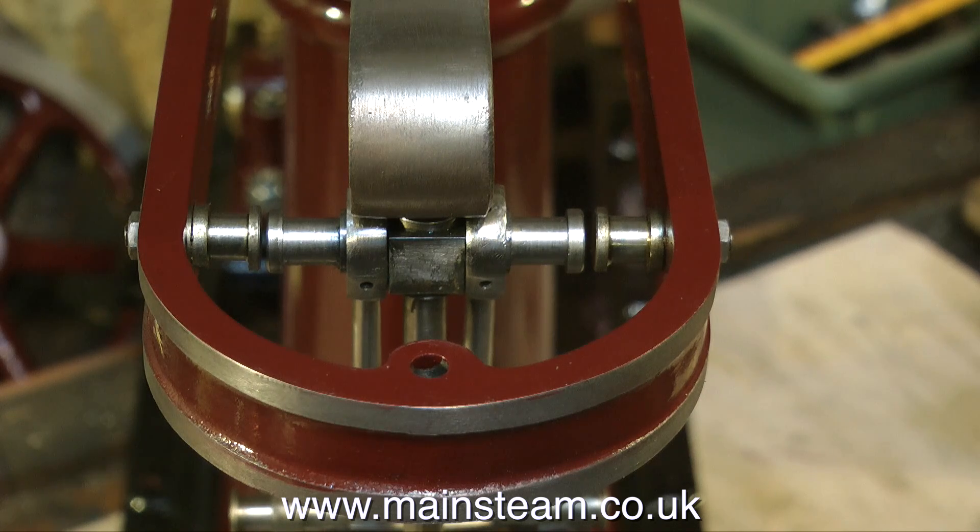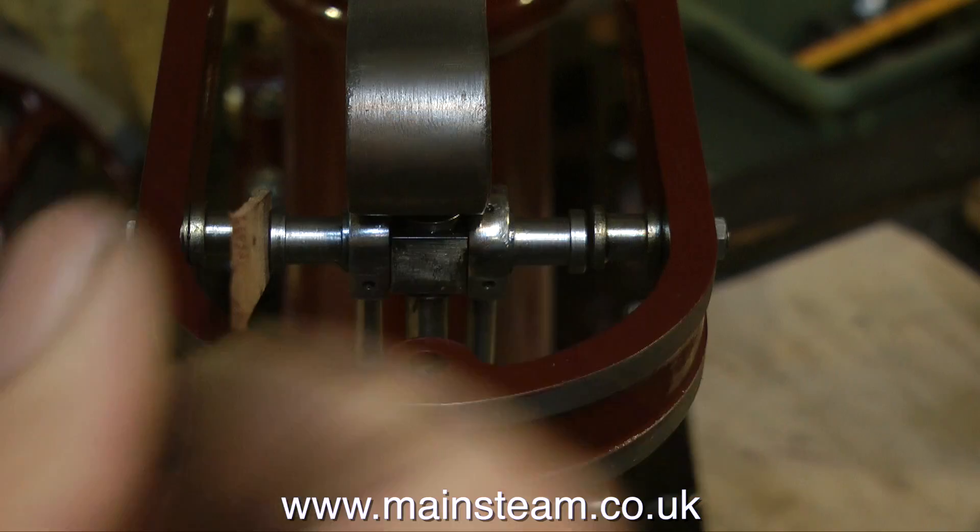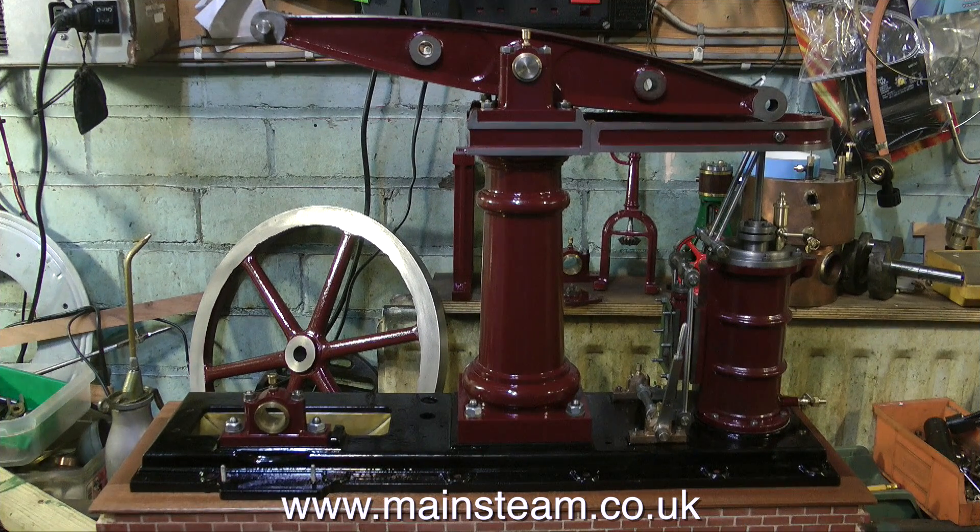If you wish to compare it, go back to video number one. For me it's good to see things are starting to line up, although don't forget the column is still loose and the beam is not precisely in the right position yet, but it's getting there. That's it for now — it's starting to take shape. No painting in this episode. Thanks for watching and I hope you found it useful.